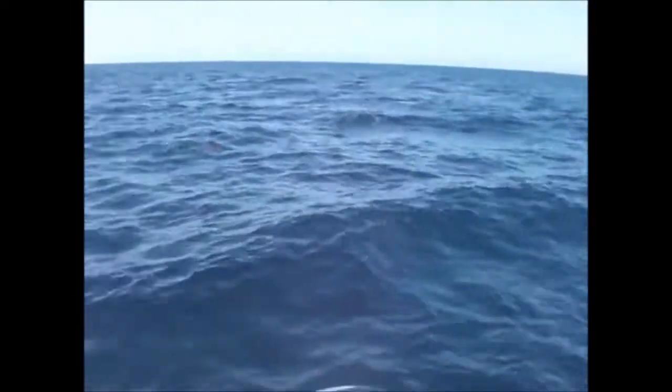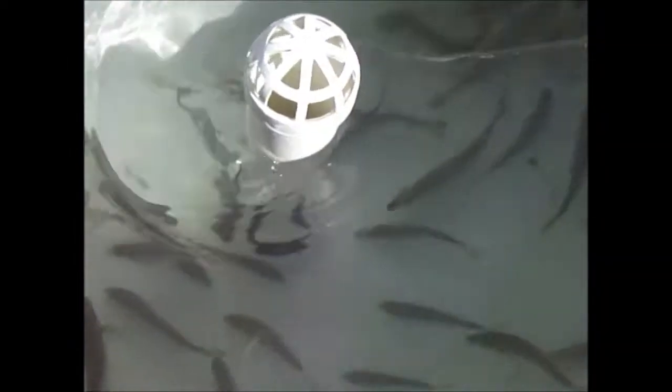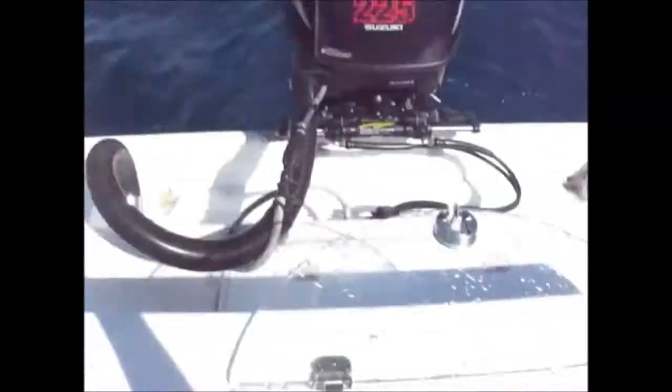We're here — it's a little bit choppier than we thought, but that's not going to stop us. We got plenty of squid and sardines and we got live pinfish, so we're ready to fish.